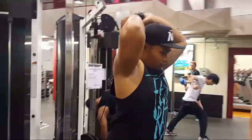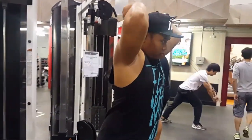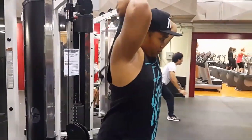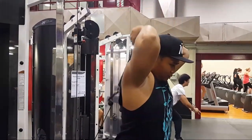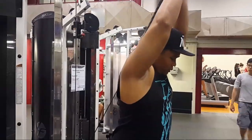Moved on to some tricep overhead extensions. Felt real good — kept constant tension throughout. Pretty nice.